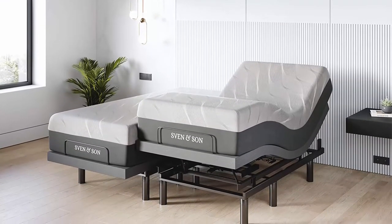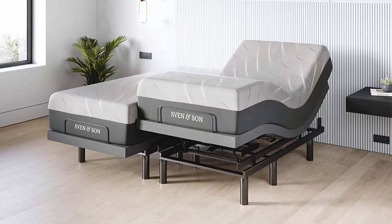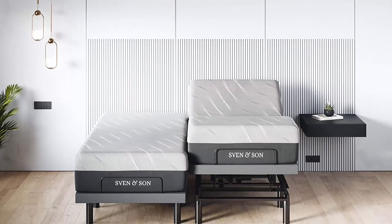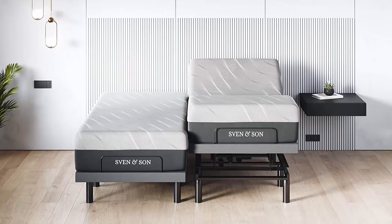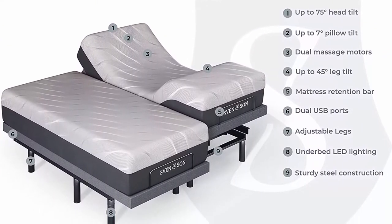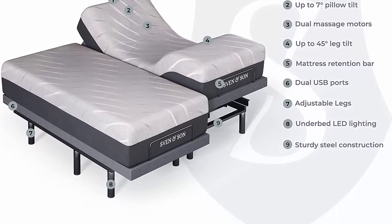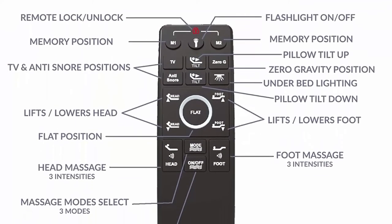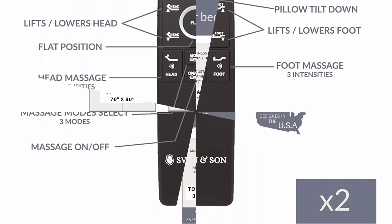Adjustable Bed Frame by Sven & Son — No. 1 Best Valued Adjustable Base. Independent Pillow Tilt Head at 0–75 degrees, Foot Articulation 0–45 degrees, Zero Gravity, 3 independent heavy-duty motors with Interactive Dual Massage, 1700-pound lift capacity, 5-Year Non-Pro Rated Warranty on adjustable base, under-bed lighting and more. Free 5-Year Extended Warranty — $300 retail value, $0 deductible, parts & labor, in-home technician visits. 100% mechanical motors, electric, power surges, and structural coverage. Warranties differ greatly — we provide the best coverage.